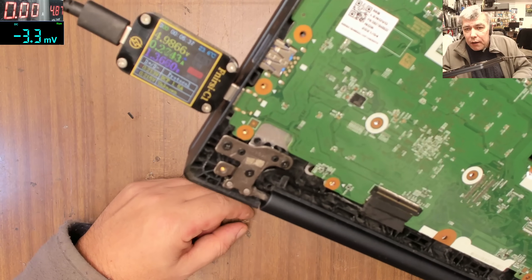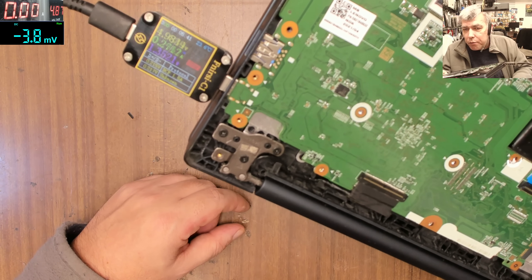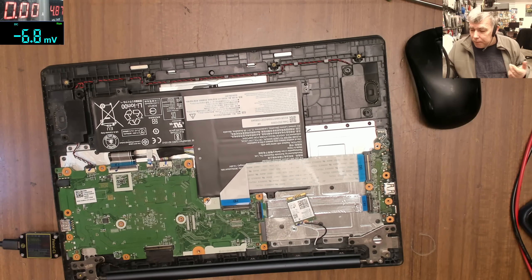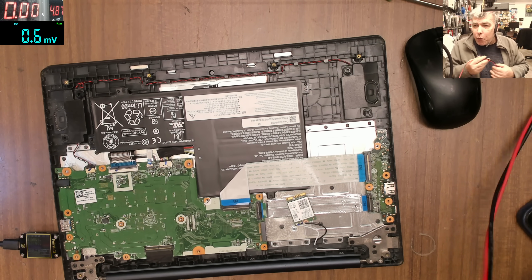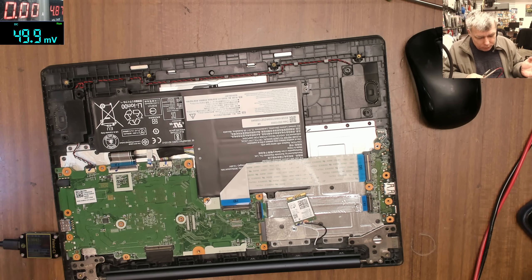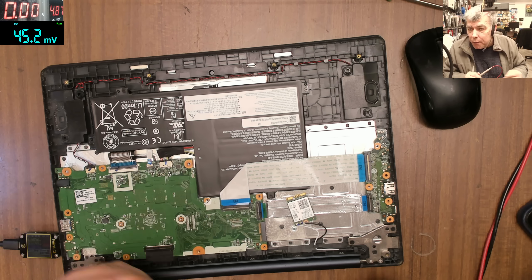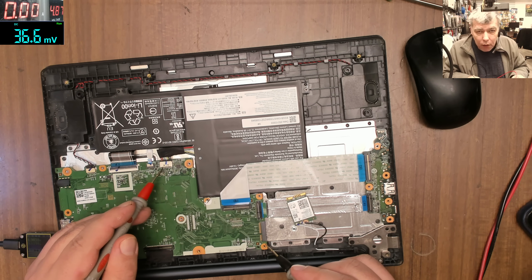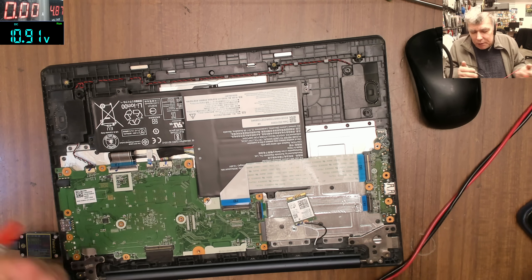If you check the USB meter you'll see about 4.9 volts — let's say five — and 0.2 amps. The reason it's not 19 volts is because the charger is not speaking with the board. Checking the battery we have 10.9 volts, which means nothing is shorted here.